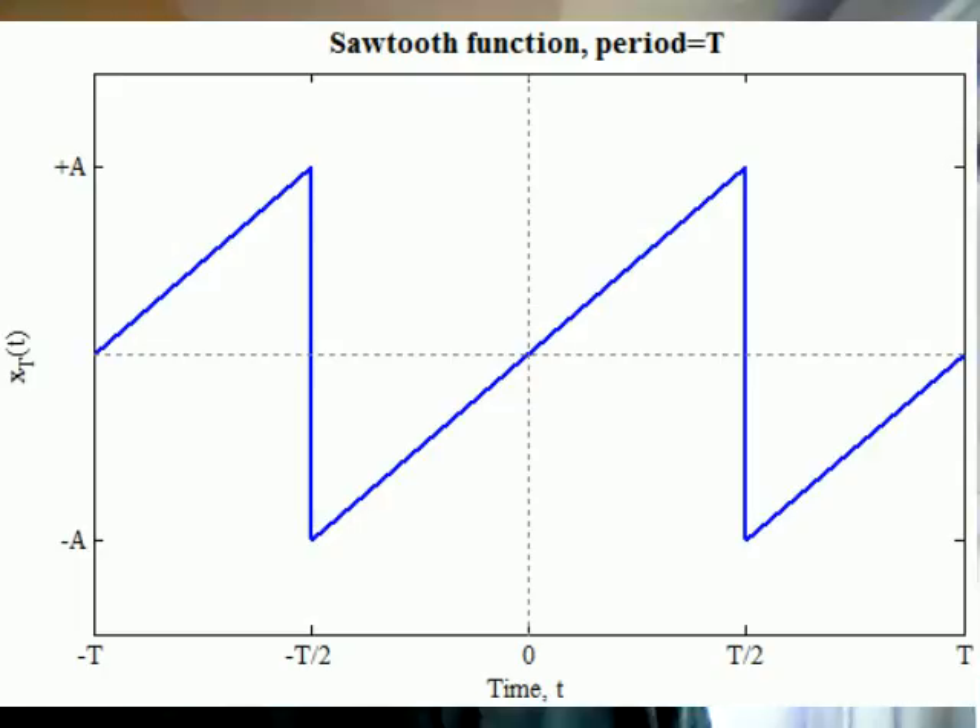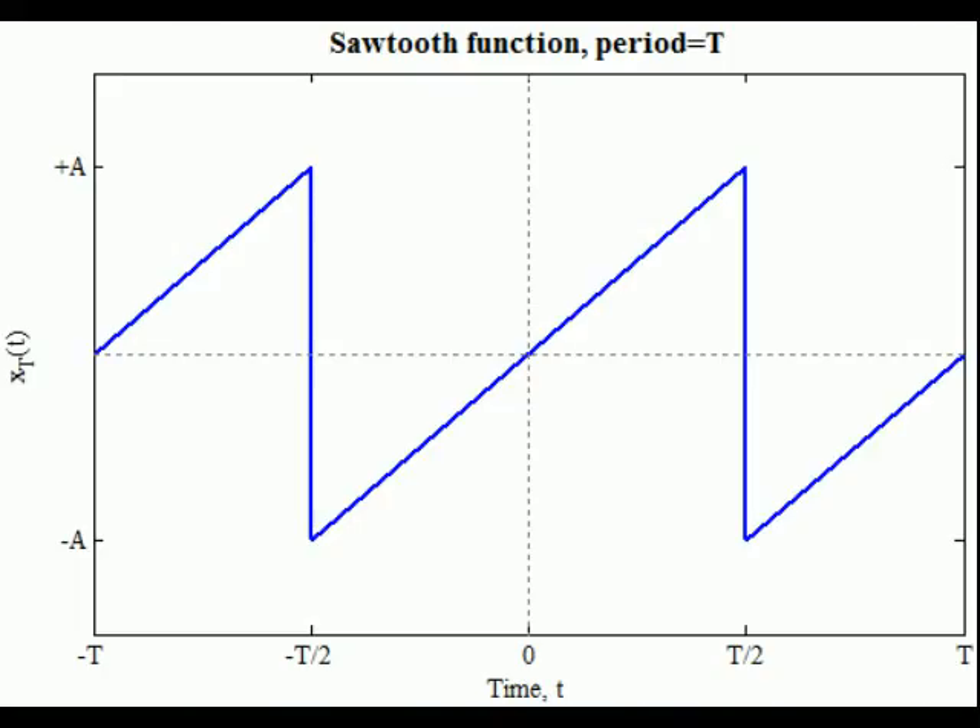I've got a cool variation to my breadboard synthesizer made with the 4096 Schmitt Trigger NAND Logic Gate chip. This synth is sounding like a saxophone. I'm guessing that the output is a saw waveform because that's how saxophones are modeled with digital synthesizers. Let's check it out.